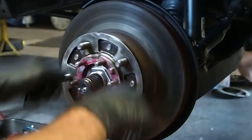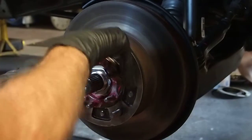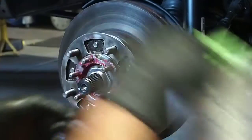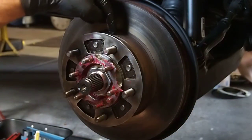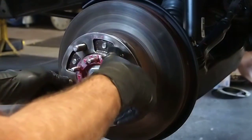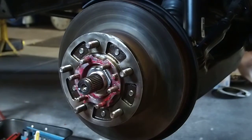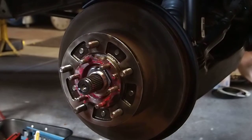Now we set our breakaway preload. Just make sure we're on the passenger side — our bearings were marked passenger side. Passenger side, PS, right there on board. Don't want to mix up your bearings and hubs — you'll have the races mismatched.